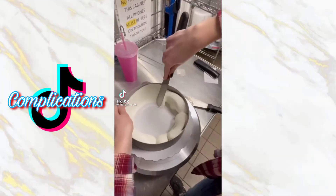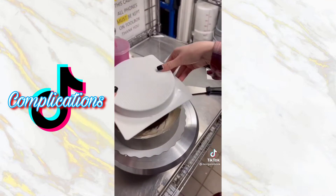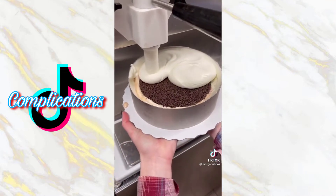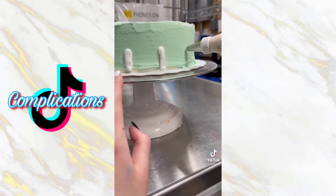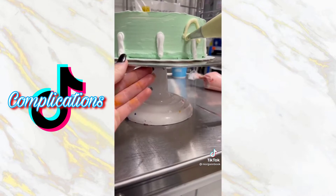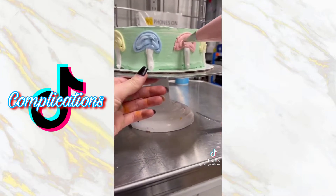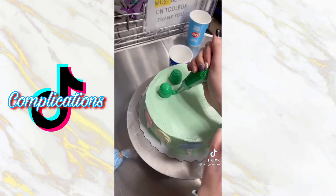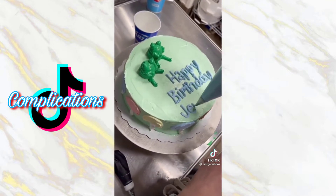Words cannot explain how much I've wanted to do this cake since I started posting these videos. I've seen it all over Pinterest and TikTok and I'm so happy I finally got an order for one. It is the Pinterest frog cake, or at least that's what I think it's called. My first step was basing the entire cake in a light green icing, then using blue, yellow, and red icing colors for the mushrooms on the side, and a darker green for the frogs on top.